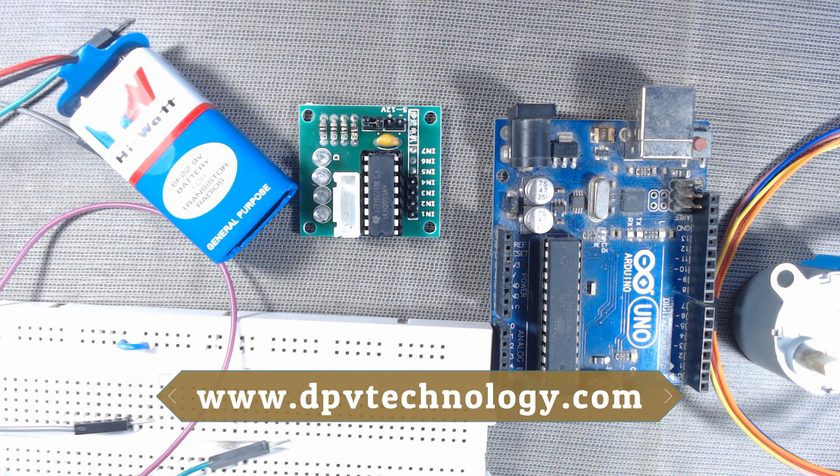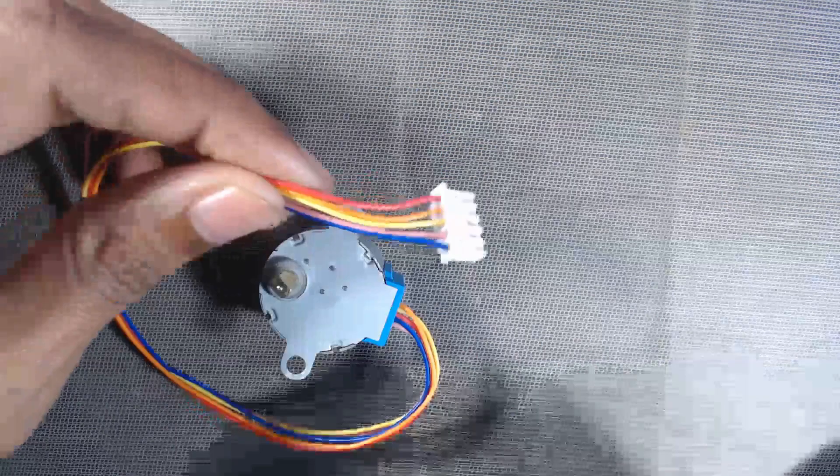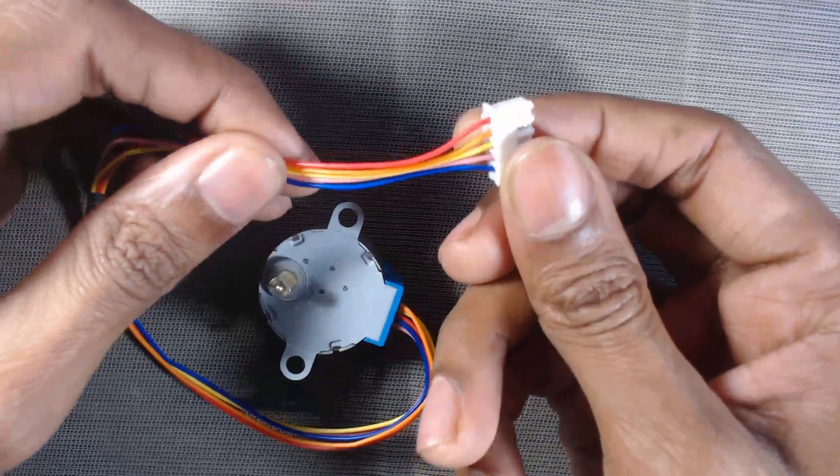You can also buy all these components from our website at the best price. YouTube viewers will get the link to download the code in the description of this video. Website customers will receive the latest code and related articles in their email after the product is delivered. The component list and links are also in the description.